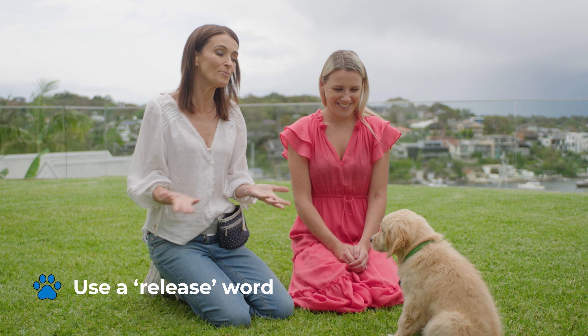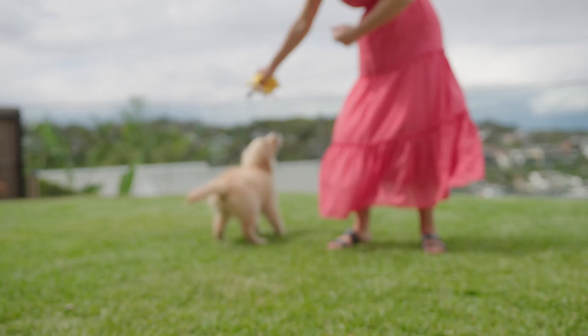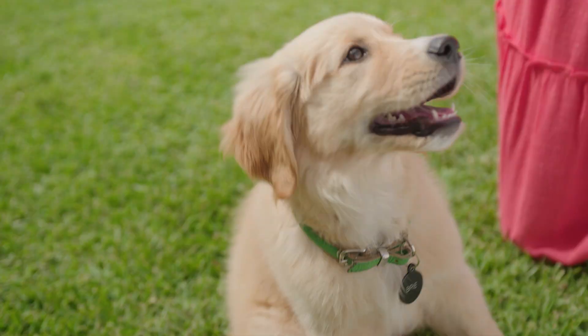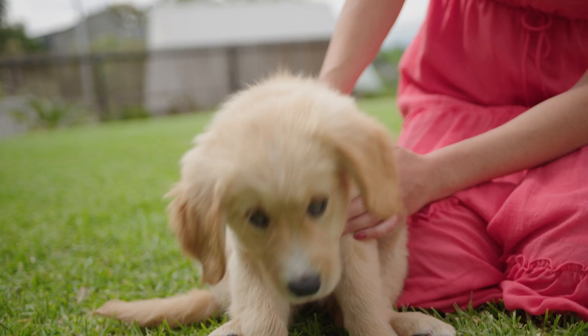When you finish a training session, it's important to have a release word like 'okay,' so she knows training is all over and it's playtime. Teaching your puppy to sit is the basis for good manners and for them to be a delightful adult dog around other humans.